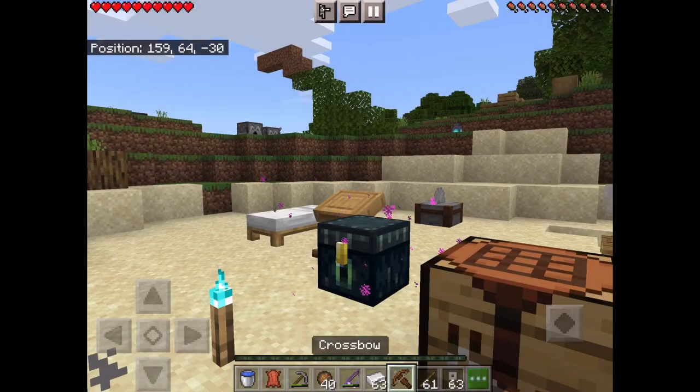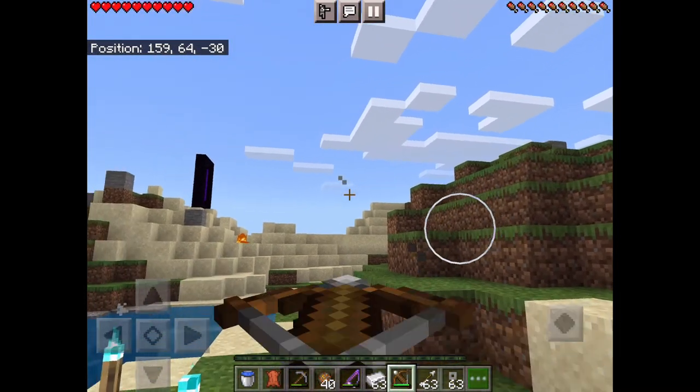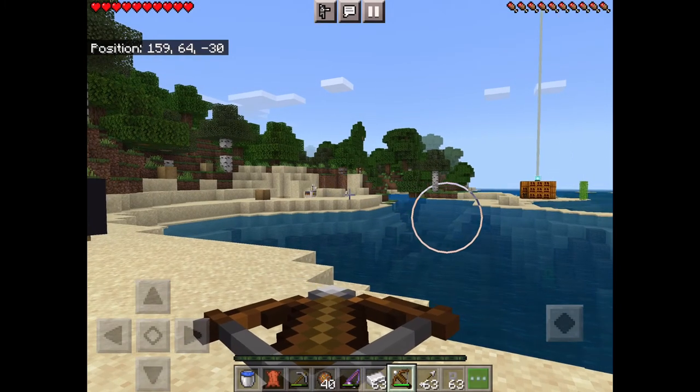Got your crossbow. Get some arrows. It reloads and then you have to press where you want to shoot — you load it in and then press where you want to shoot.